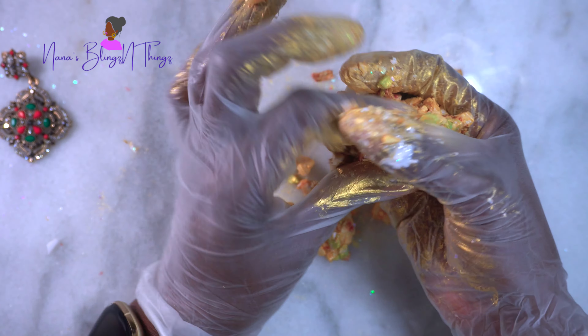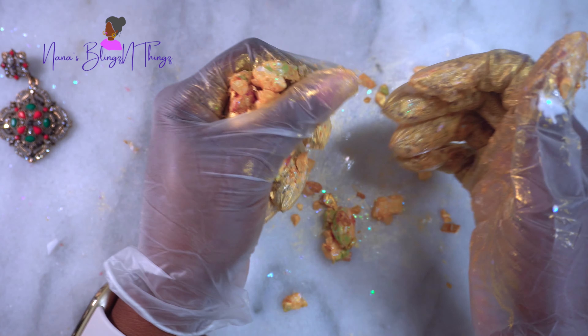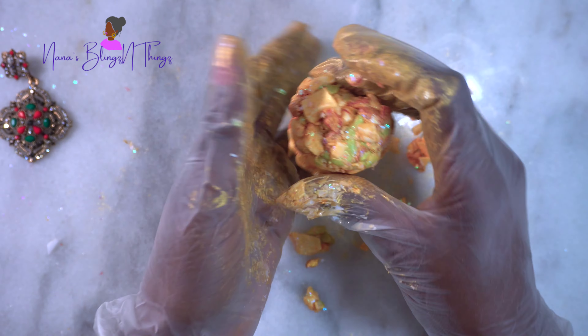I'm just going to roll it and try to get it all together into one cohesive pack of clay so I can begin to roll it out and get it ready for my project.